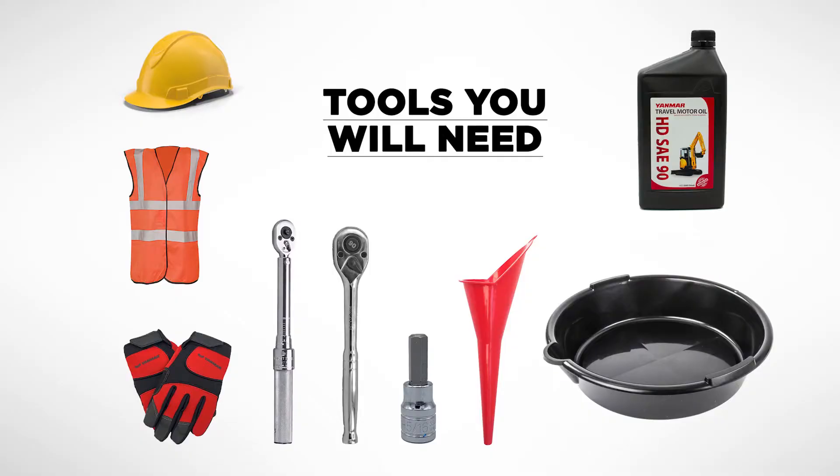Alright guys, the tools you're going to need are our 5/16th Allen socket, safety gear, new oil — 1.27 quarts for both left and right side — and an oil jug to store your used oil.